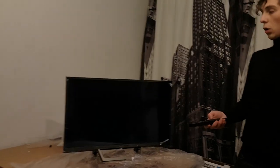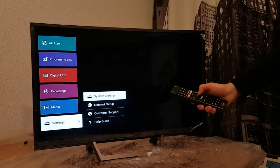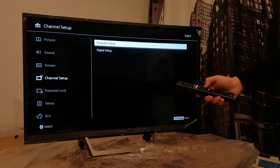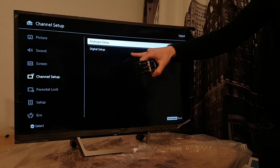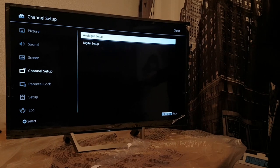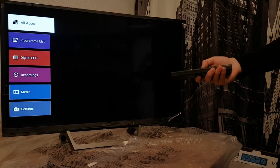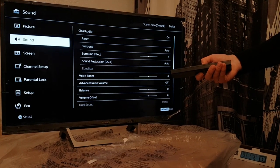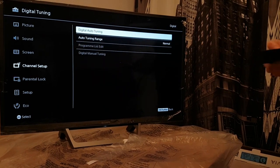Now I'm going to show you how to set your TV channels and how to put your TV on a network. Go to Home, then Settings, System Settings, and Channel Setup. If you have analog TV, go to analog. If you have digital TV, go to digital — you can check this on your contract with your provider. So go to Settings, System, Channel Setup, and select digital, then Digital Tuning.